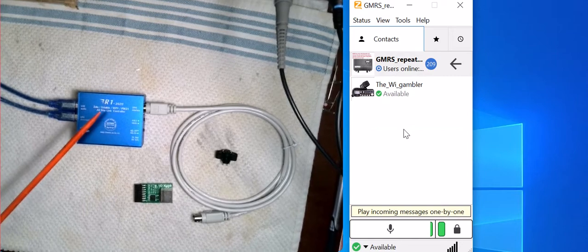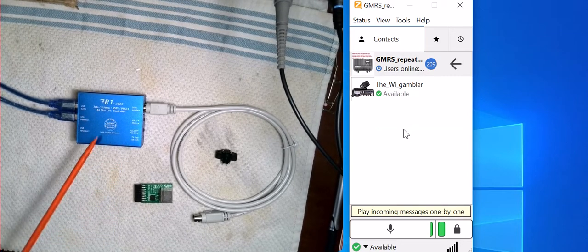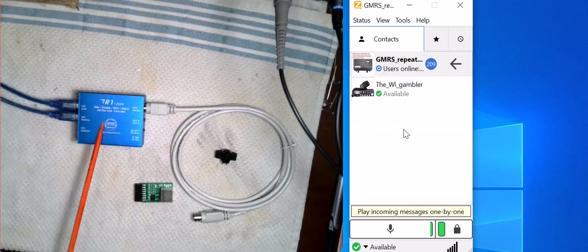Another plus is that the blue box works on more than just Zello. It will work on Zello, EchoLink, AllStar, and a couple of other programs too. That's definitely a plus.